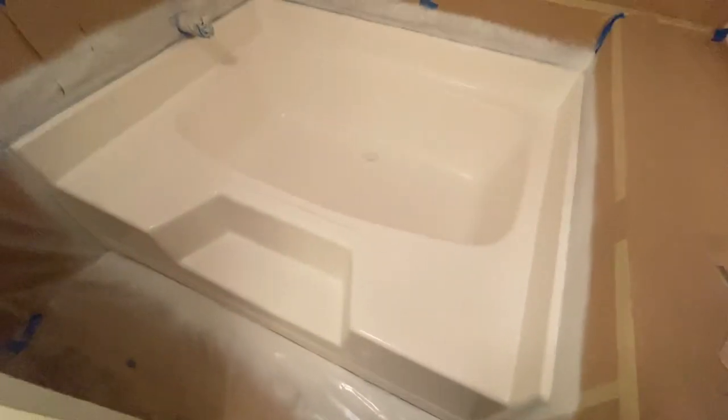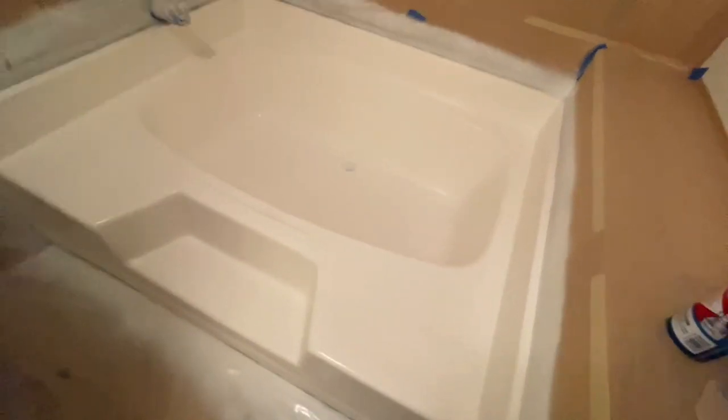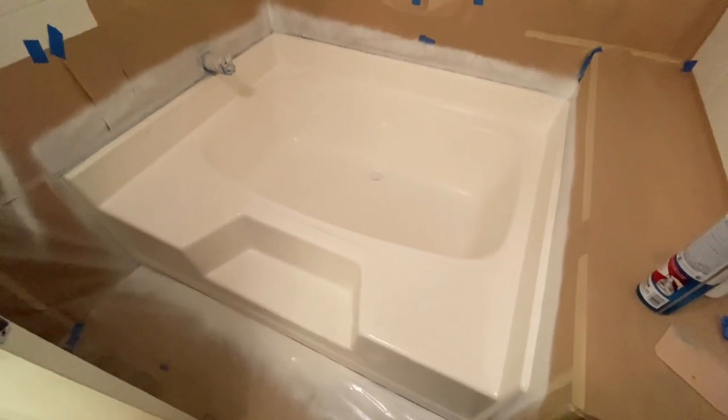So there you have it — the Zinsser 1-2-3 primer coating on a bathtub before reglazing. And then I'll show you a couple clips of the bathtub once it was reglazed.